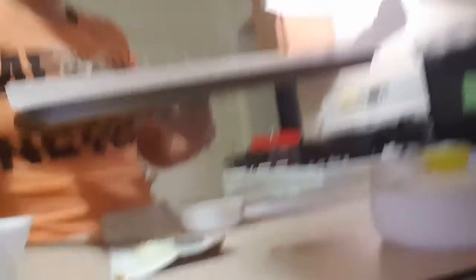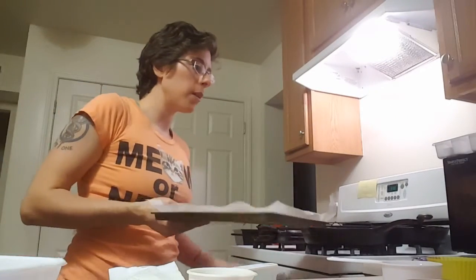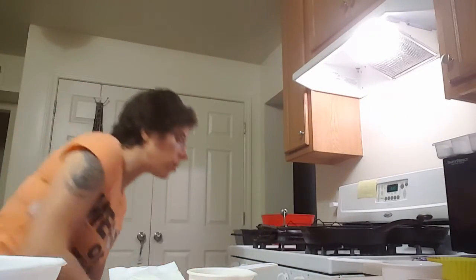Now what you're going to do next — look at this beautifulness right here — you're going to throw this in the oven for 20 to 25 minutes until golden brown.